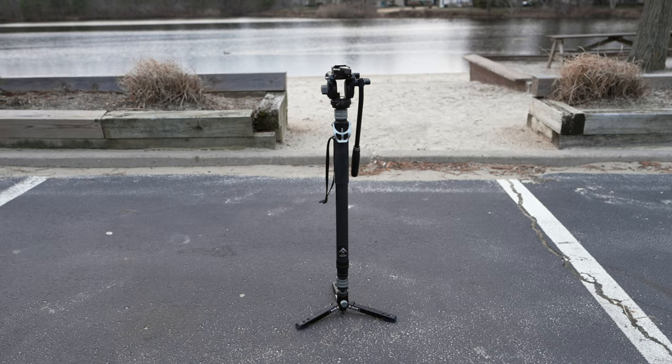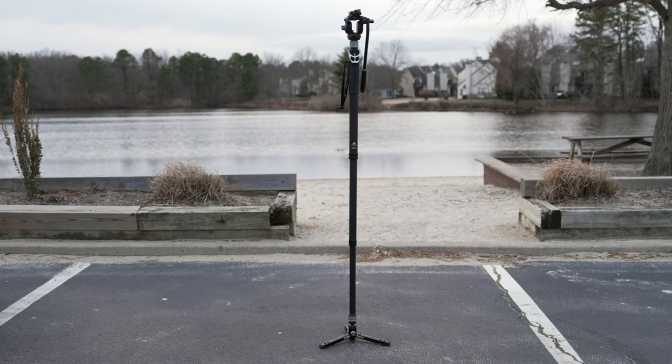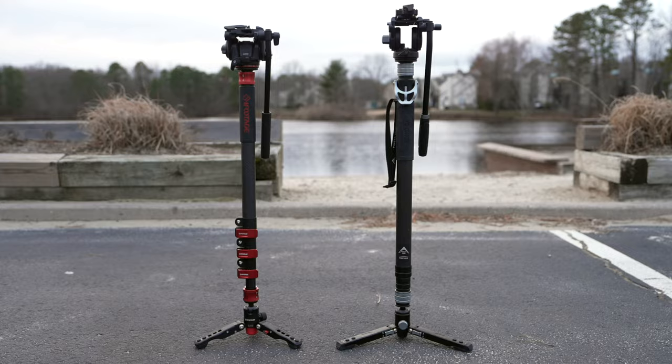So in this video we're going to take a look at the Panetta monopod, discuss what makes it so unique, and also compare it to one of the premier monopod options on the market today.